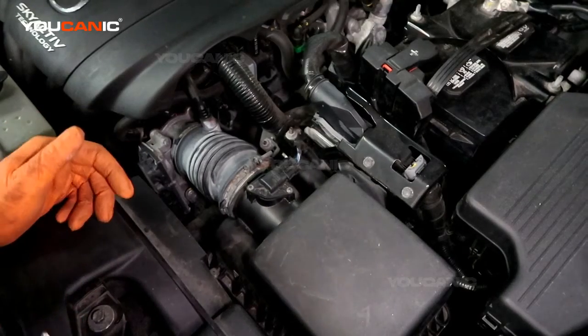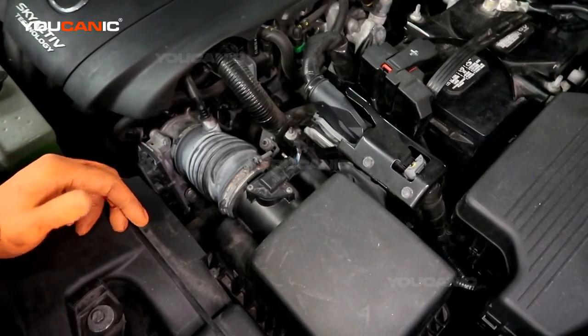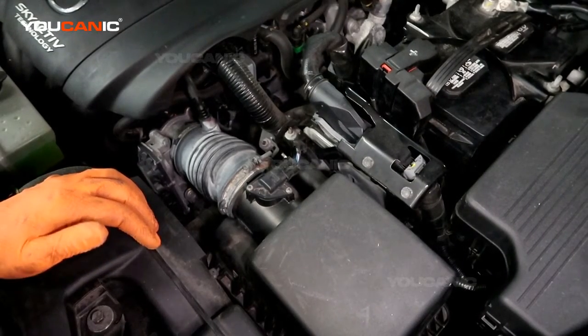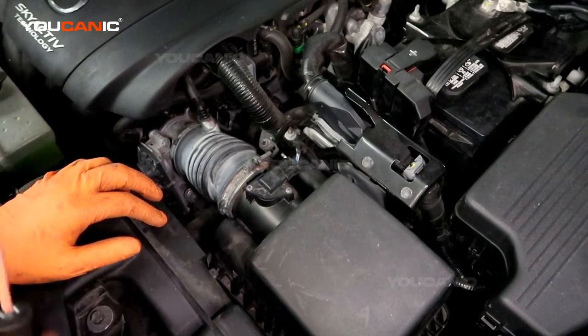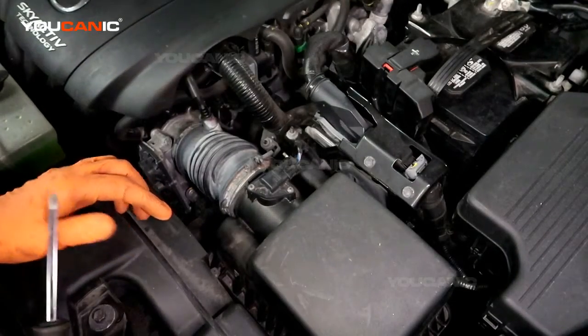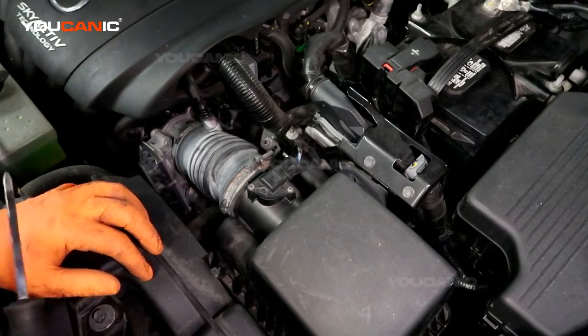Welcome to Ucanic. Today we have a 2016 Mazda CX-5 with the 2.5 liter Skyactiv engine. We're going to go over how to change out your mass air flow sensor in case you've read your engine code and it's come up indicating the mass air flow sensor is having issues.